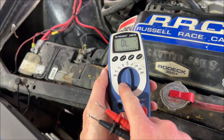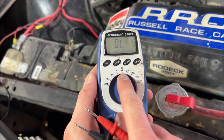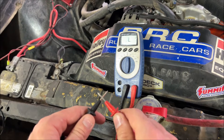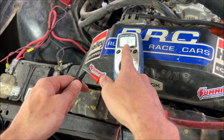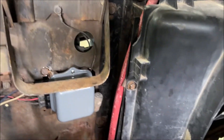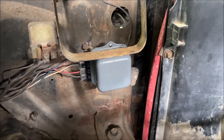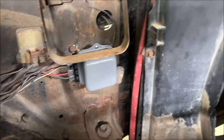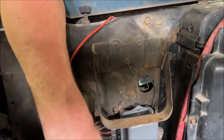I'll start with my multimeter, putting it into the continuity setting. As you can see, I'm just showing the ohms on the screen and you can hear the beep. What I'm going to do is start by checking that the wires are good from my voltage regulator, going to the alternator and to the battery. On this voltage regulator here, they've got four wires to them.